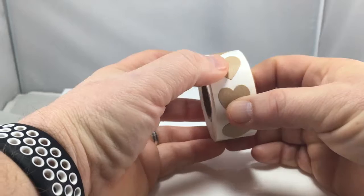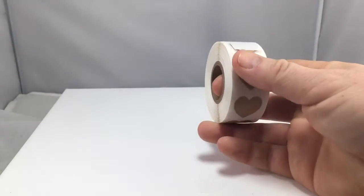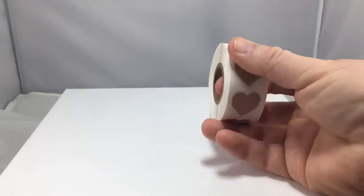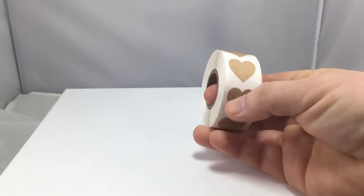They are made here in the U.S. in Salt Lake City. If you order more than five rolls at a time, you get a quantity discount as well.